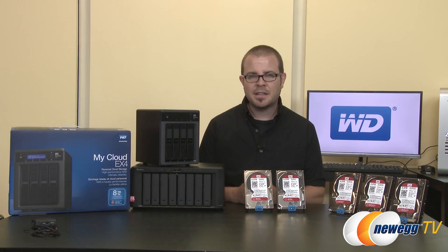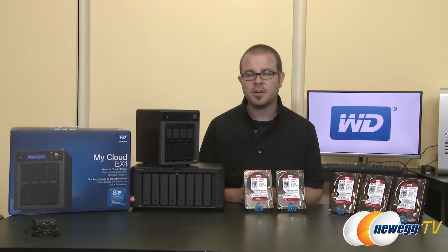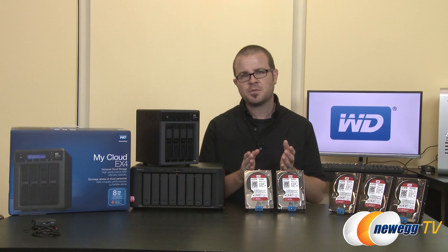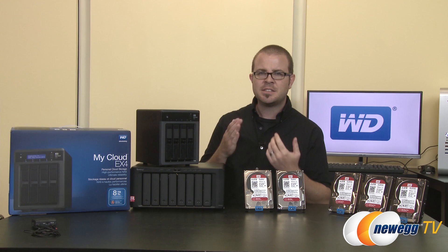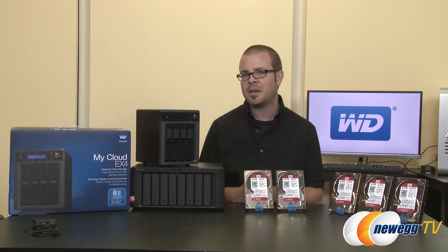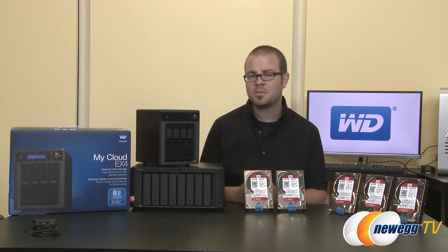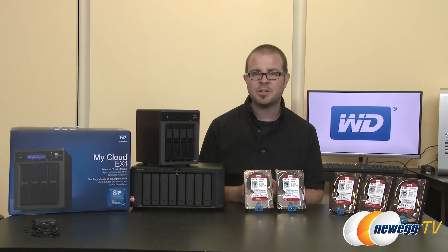If you're already familiar with WD's Red line and have invested in first-generation WD Reds, here are some common questions answered. First: are original WD Red NASWARE 2.0 drives capable of running in 6 to 8-bay NAS systems? WD does not recommend this — they recommend the newer NASWARE 3.0 drives for that environment. For 1 to 5-bay use, the original first-generation WD Red drives are still just fine.